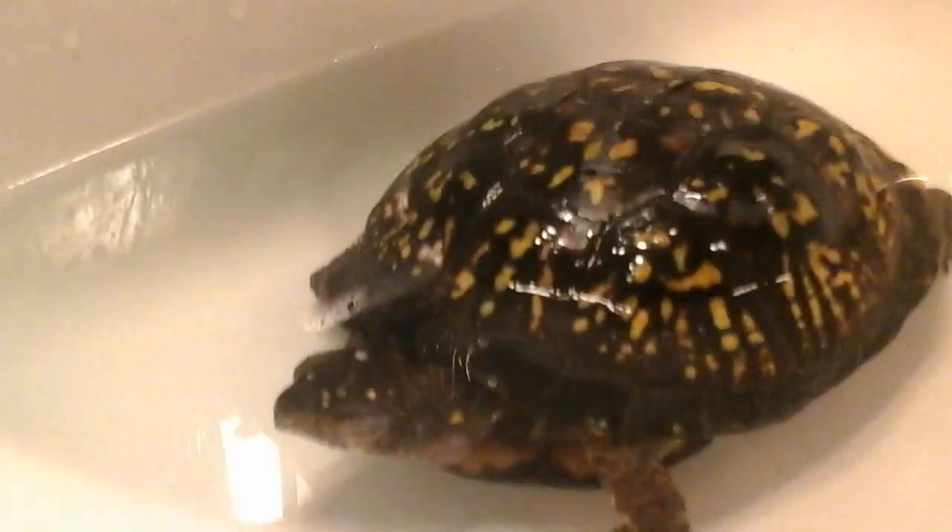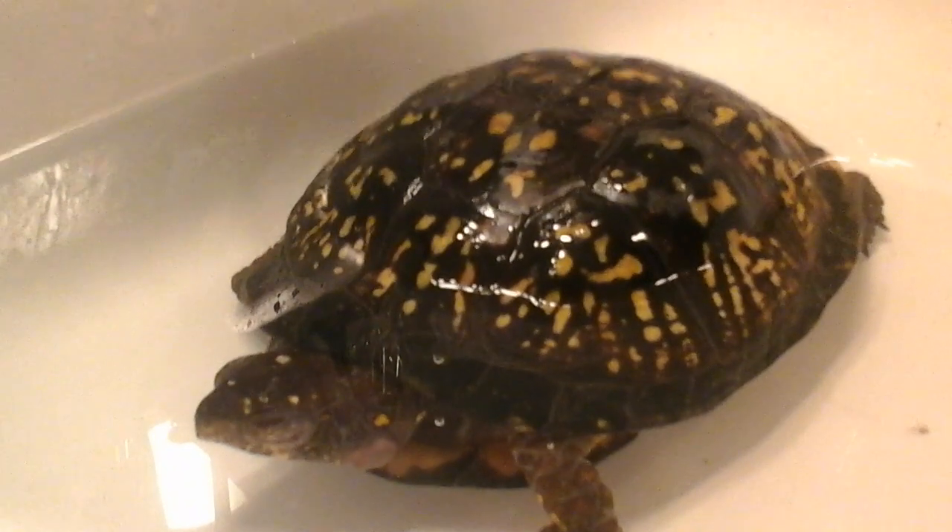I need to wash my hands off, hold on a second. So that's our turtle. His name is Rocket. We rescued this little guy. We don't know if it's a boy or a girl, we just guessed.